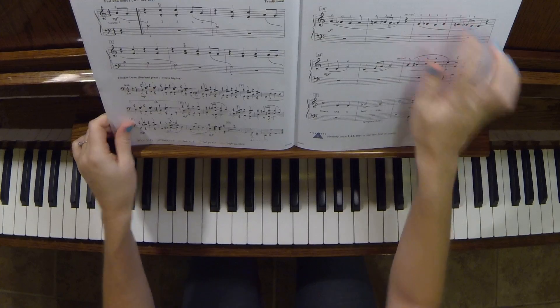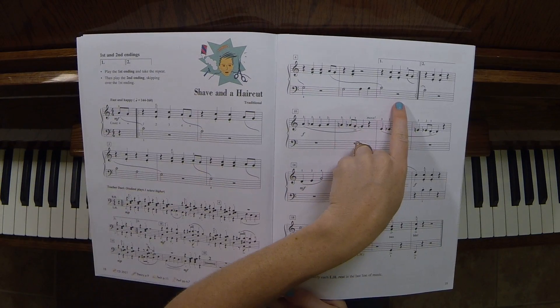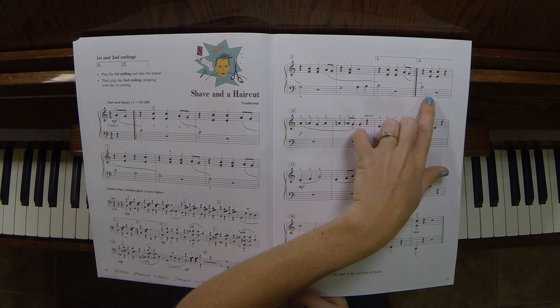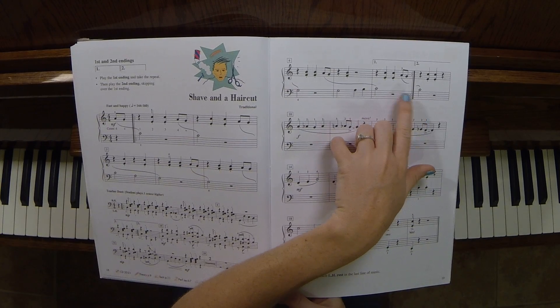I skipped the first and second ending — watch for that. So you play through here, first ending, go to the repeat, skip the first ending and go to the second ending. That's the biggest thing I noticed that I did wrong, so make sure you watch for the first and second ending.